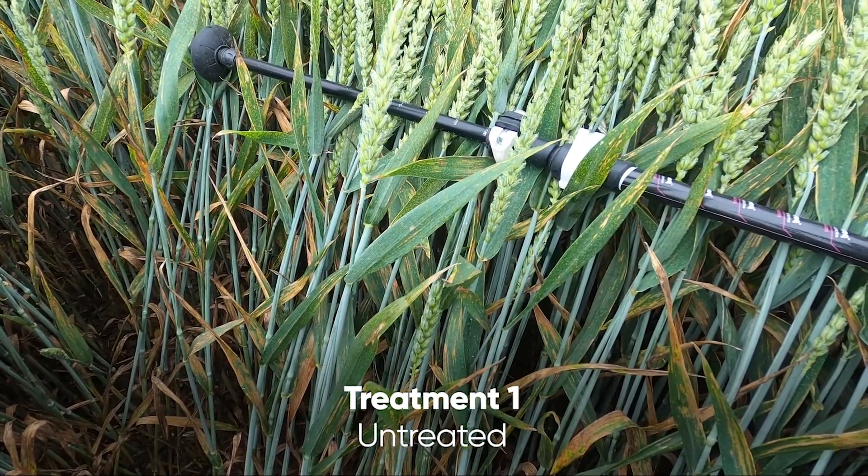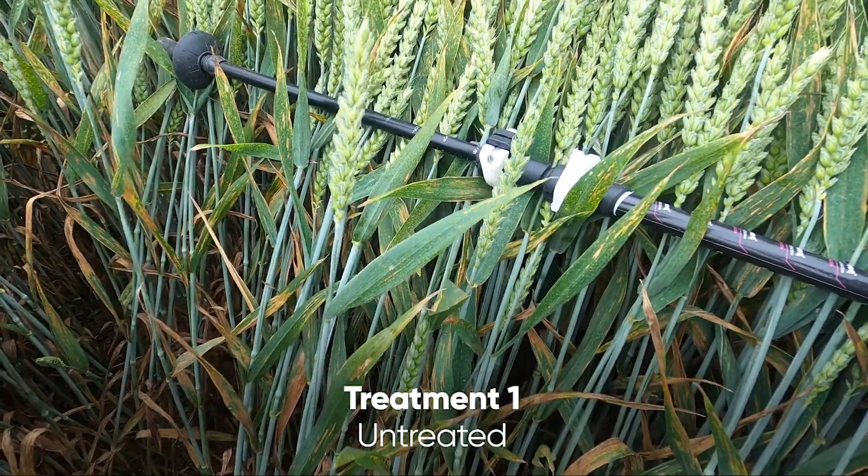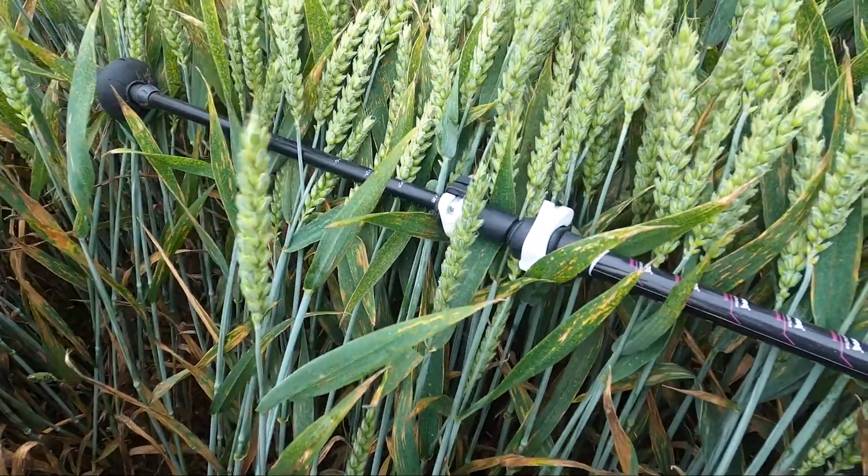Yellow rust was also active, particularly around the time of end of May, the flag leaf timing.